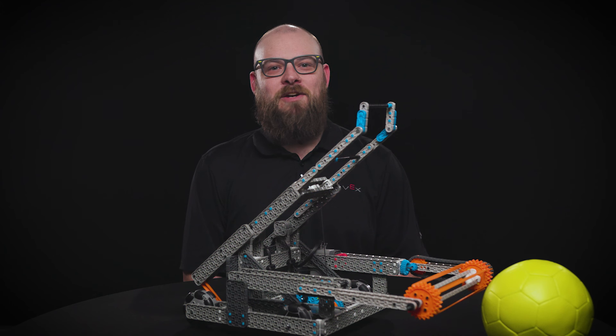Herobots are designed to help students, teachers, coaches, and any other participants quickly complete a robot to begin understanding the game. Herobots are not designed to be very competitive, and many can't do everything in the game.